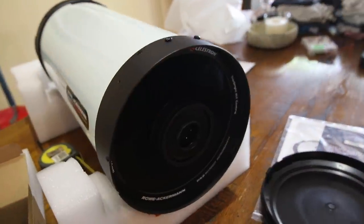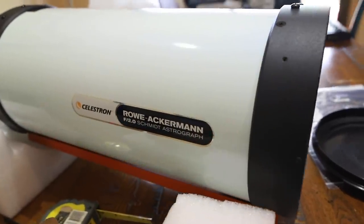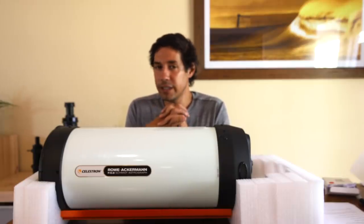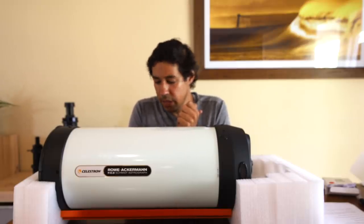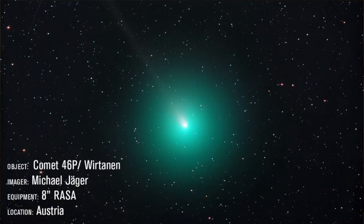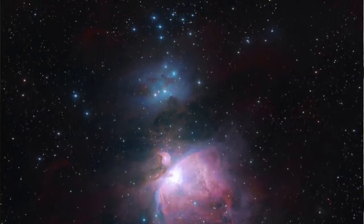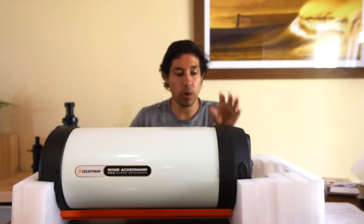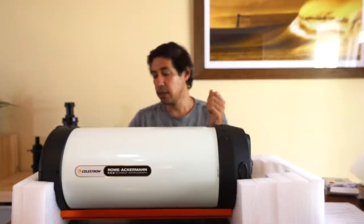I did say I am addicted to speed, and once you image at f2 it's very hard to go backwards and start imaging at f10 with the Schmidt-Cassegrains, or even with the reducers imaging at f7. The whole idea of being able to get out quickly and do a really quick but deep image is really satisfying. So as soon as I heard this would be available I reached out to Celestron, asked if I could buy one ahead of time, and they were kind enough to send me one that had already been used and tested — and now it's mine. I will set this up and do a proper review with more images later, but I just wanted to do the unboxing first because there's not a lot of information on YouTube yet.